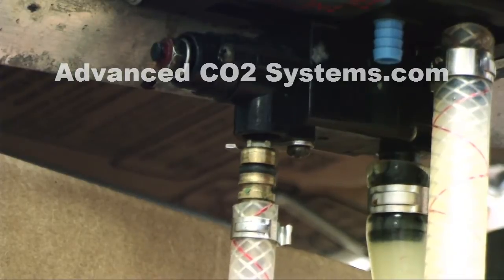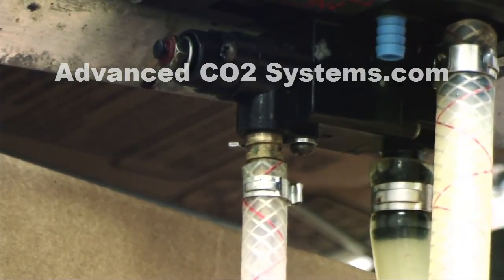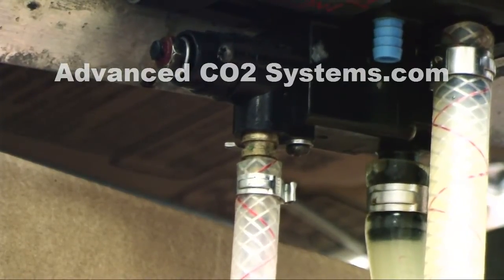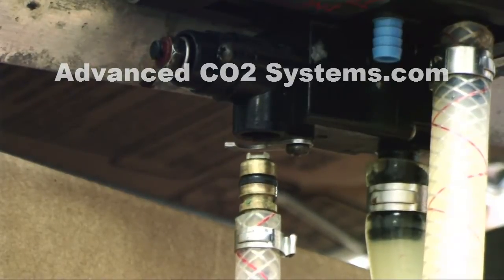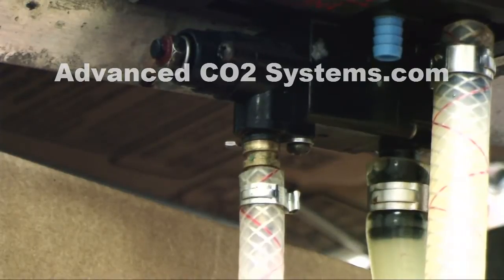If a pump is allowed to go for more than 15-20 minutes, it will deplete your CO2 supply significantly. A pump left unattended leaking CO2 will drain your entire CO2 supply in 3 hours.